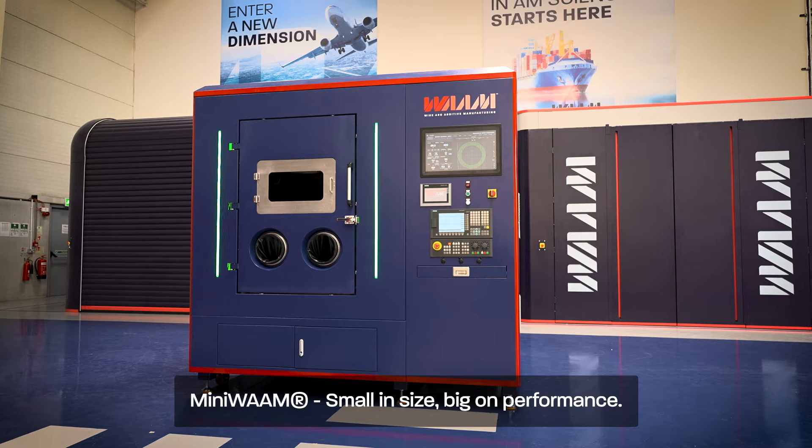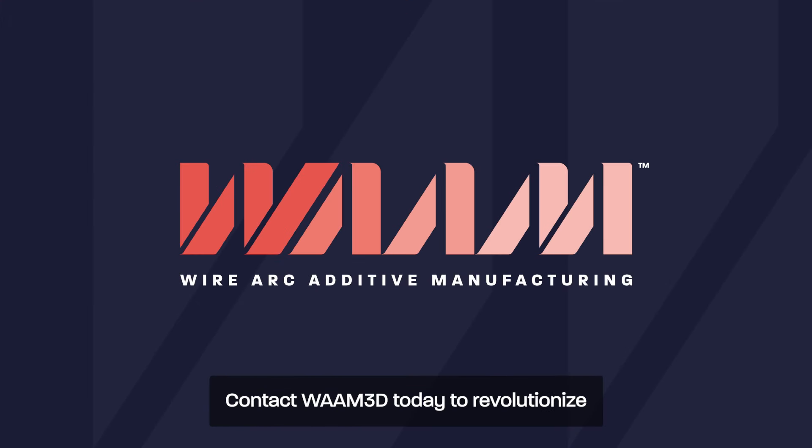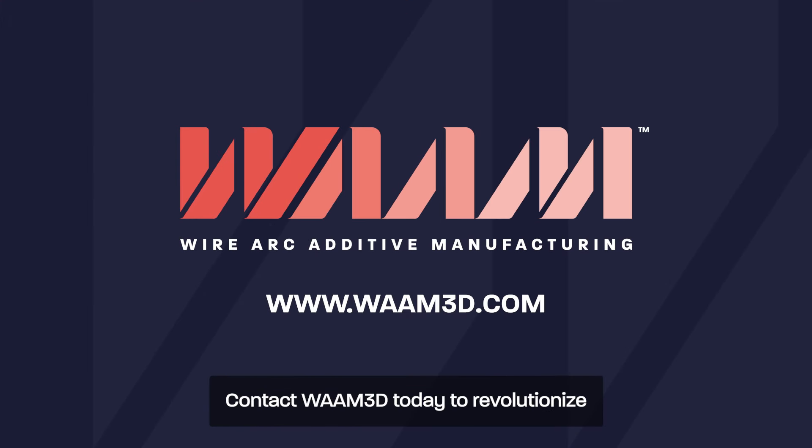MiniWAM. Small in size, big on performance. Contact WAM3D today to revolutionize your metal additive manufacturing process.